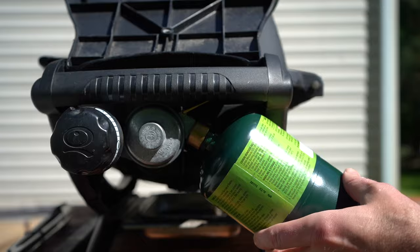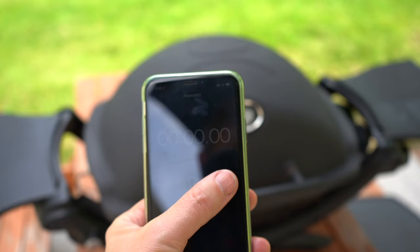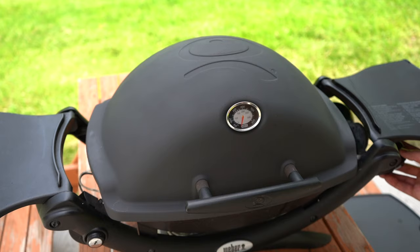All right, here we go. First thing we need to do is plug in our propane bottle. Start a timer using my iPhone and we'll turn on the gas and start the Weber Q. Fires right up first time every time.